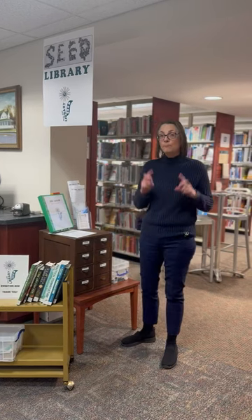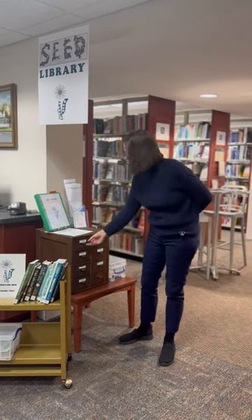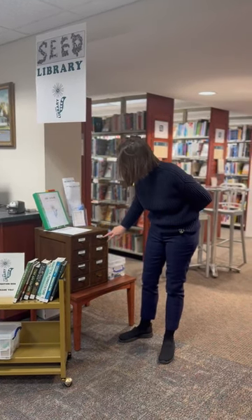You can borrow seeds by going to our seed library here. We have vegetables, flowers, and herbs.